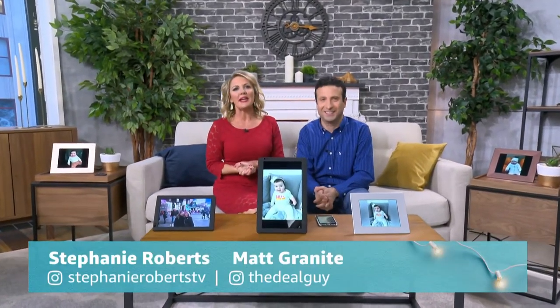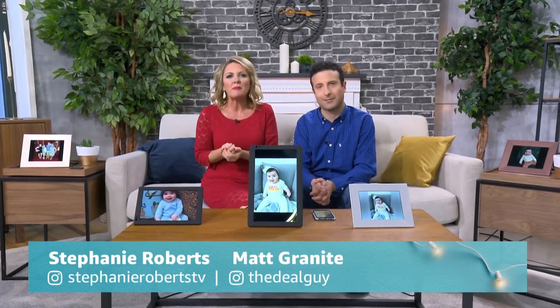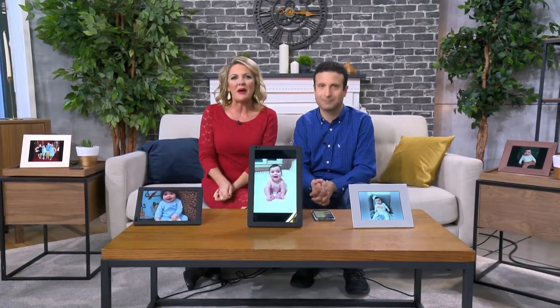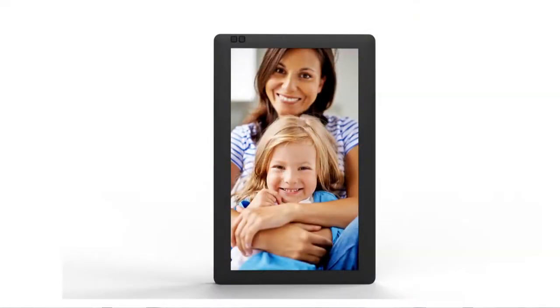This is on my personal gift list. It is a great gift for you and your family and friends. If there's distance throughout the year and you just want to bring everybody closer and remember those great times you have together, you want to do it with a Nix Play Wi-Fi Cloud Digital Photo Frame. This is the leading digital photo frame brand for a decade.